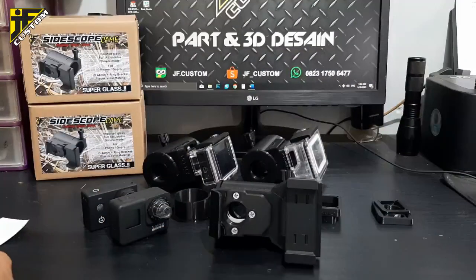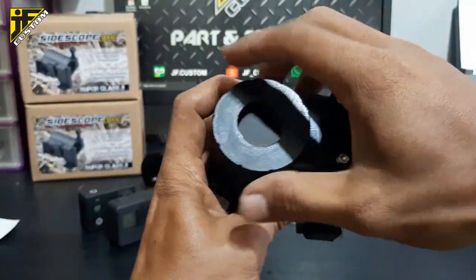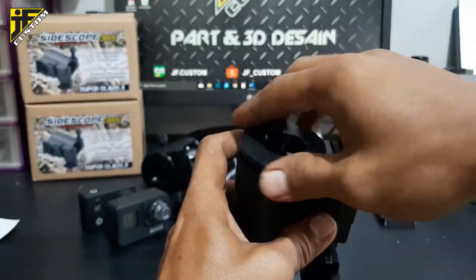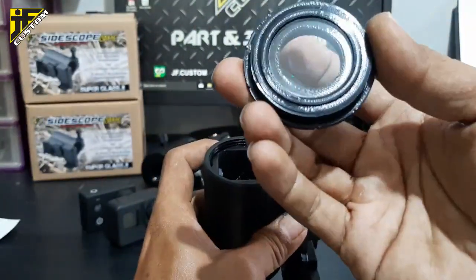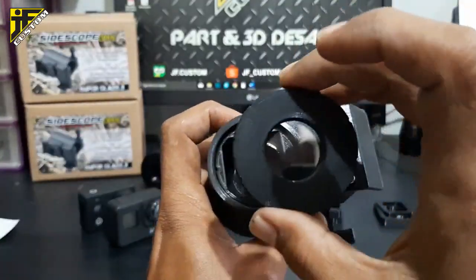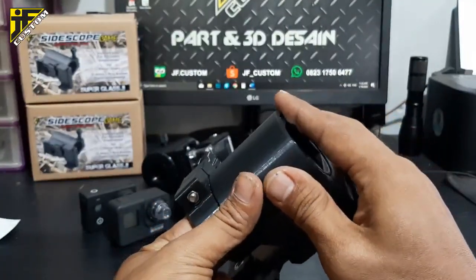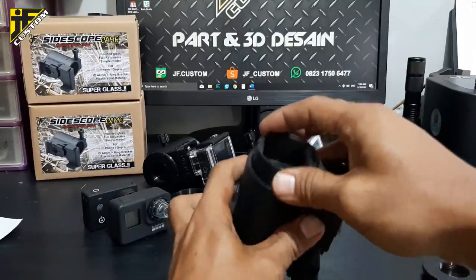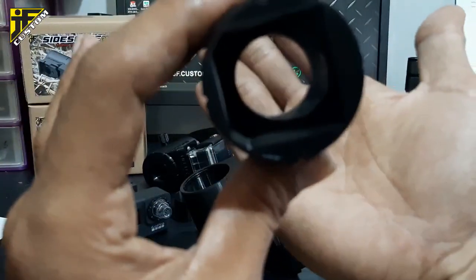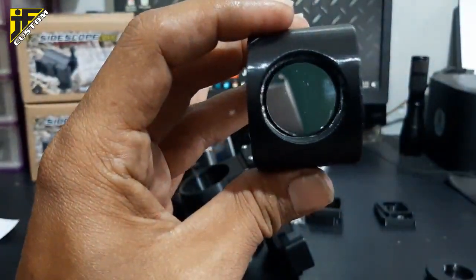Untuk perawatan, ini sangat mudah — tinggal kita buka saja bagian belakang. Di sini sudah saya pasang kaca agar lensa kamera dalam tidak kotor. Ini ada kaca, dan ini kaca utama pemantulnya. Sangat bening sekali — seperti tidak ada kaca.